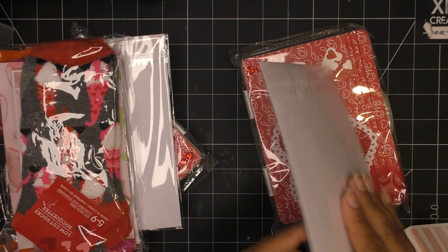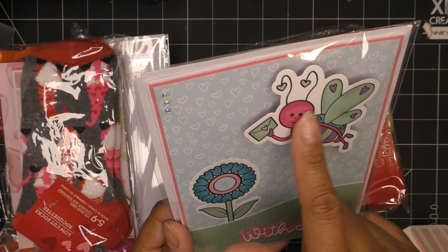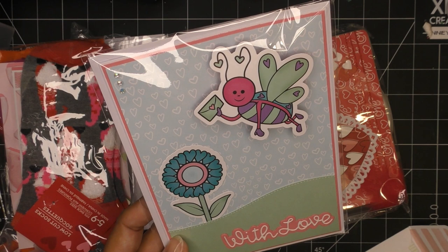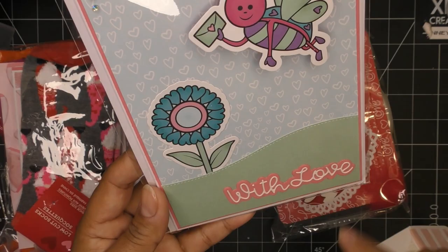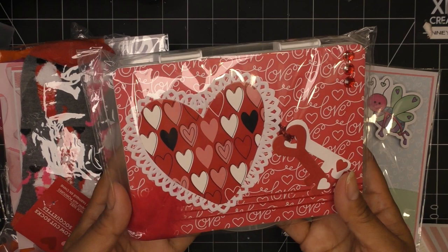This is her handmade card — a couple of layers of paper, the sweetest little rhinestones, and a character on one of those little wobble/wiggle things. I think these might be print and cut ephemera but the background has a shimmer to it — so cute. The little hill, 'with love' — all layered up, really adorable. And this is her case.